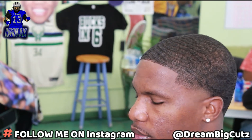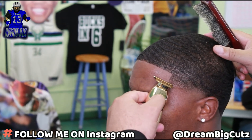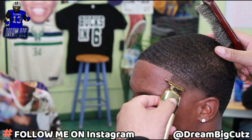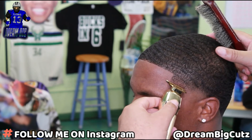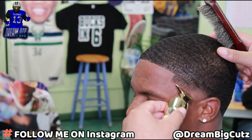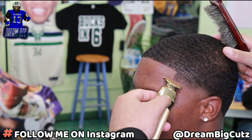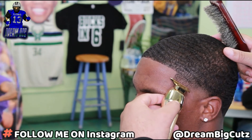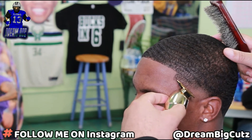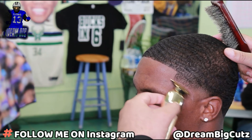That trimmer is gonna do what it do every time. Now we're gonna lay this curve in — I wanted to leave that area dark to create a nice, clean curb line. That trimmer is doing what it do. It's nice and clean.